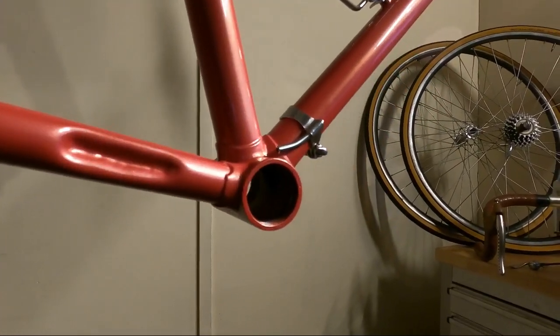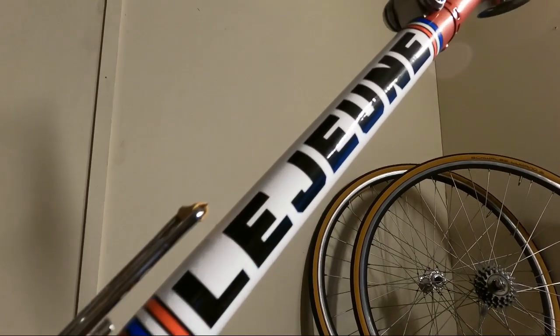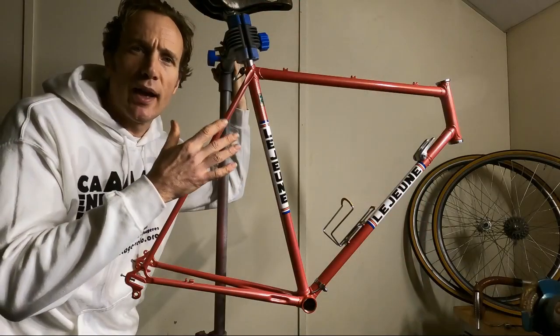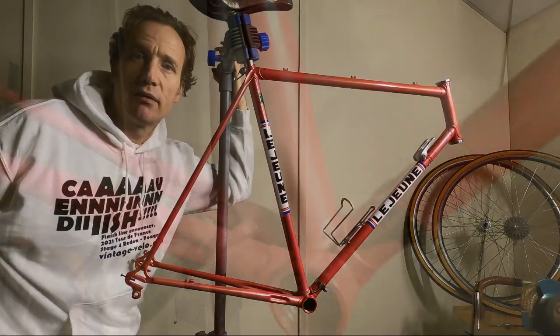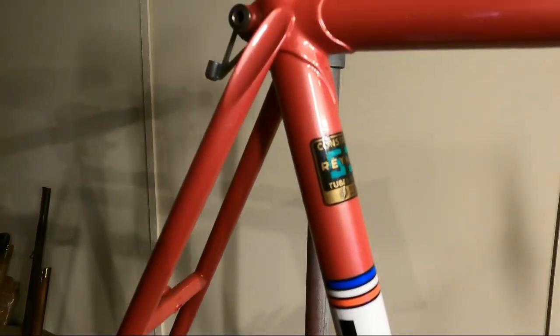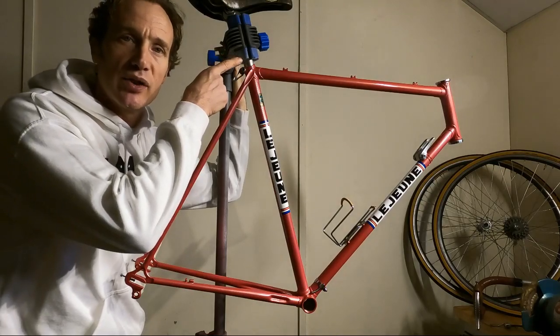Now the paint's been on for a few weeks and had a chance to harden off. Freshly painted bikes don't get fully hard for about six months to a year. If you've got a low-bake oven and you can warm one of these things up to about 300 degrees, then you're back to hardness. But without one of those, you've just got to be very careful for the next few months — hence the reason why we are clamping on the seat post.